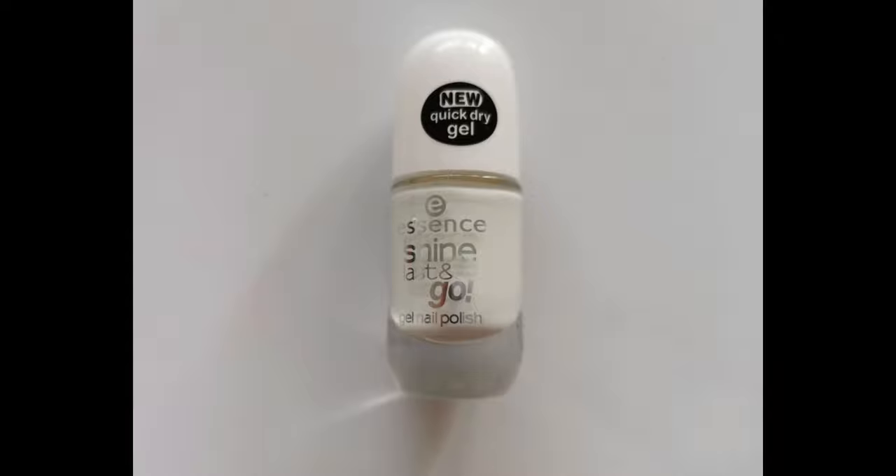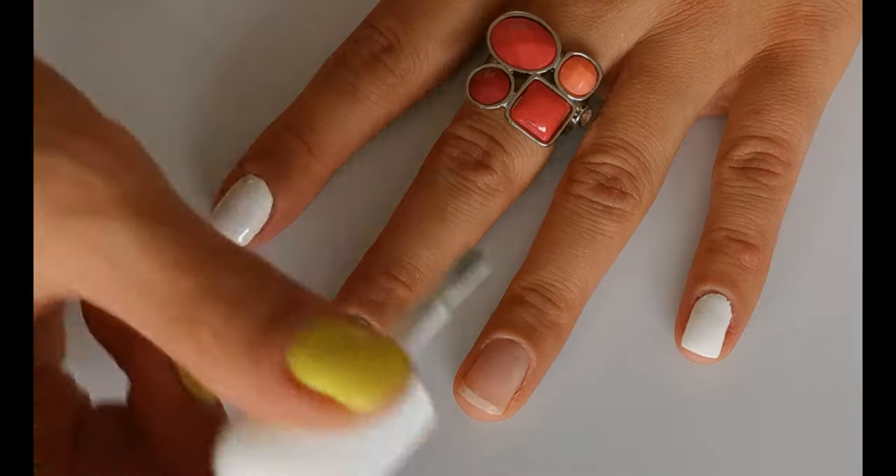First apply all your nails with white polish. I'm using Essence 33 wild white lace.